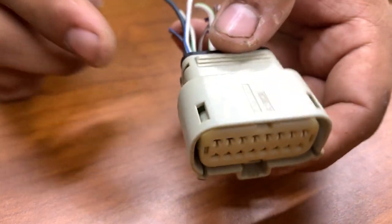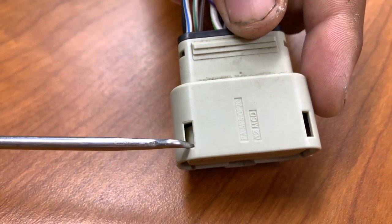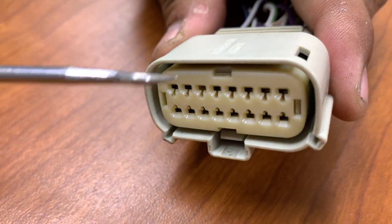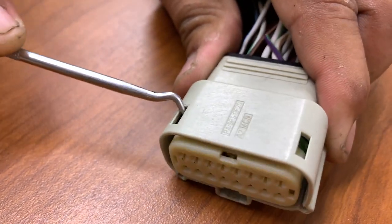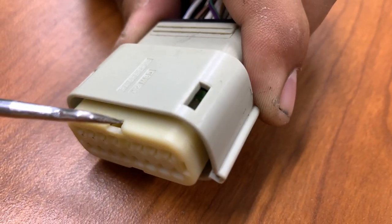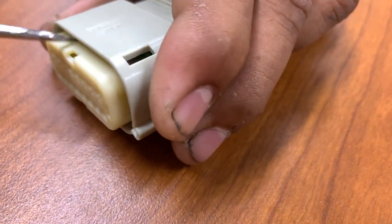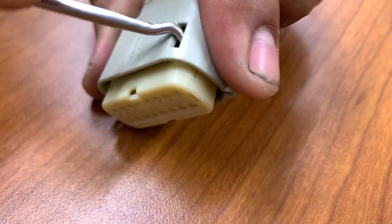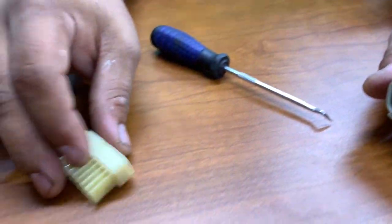First, behind the connector, as you can see, there are these gaps. This will help you to remove the cover so we can get to the terminal locking clip. Just get a pick and pull it up like this, and push it out however you can — and then it's out.